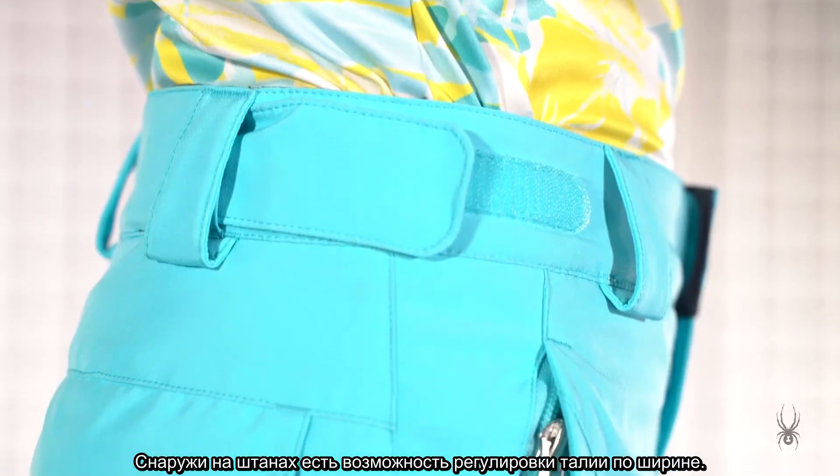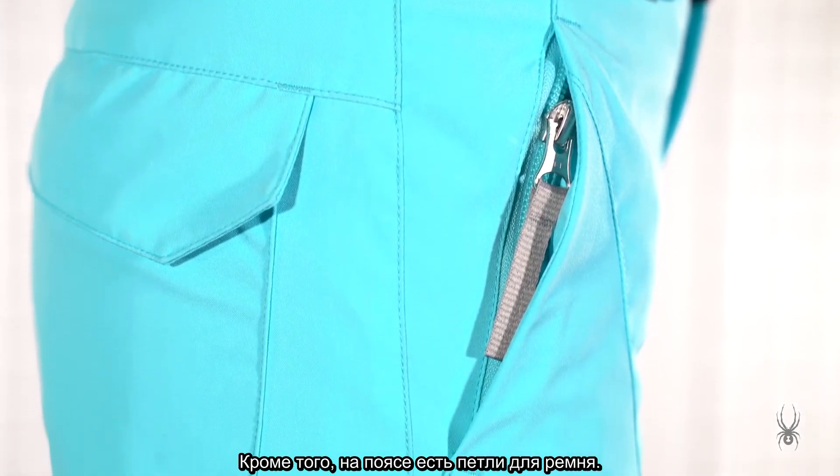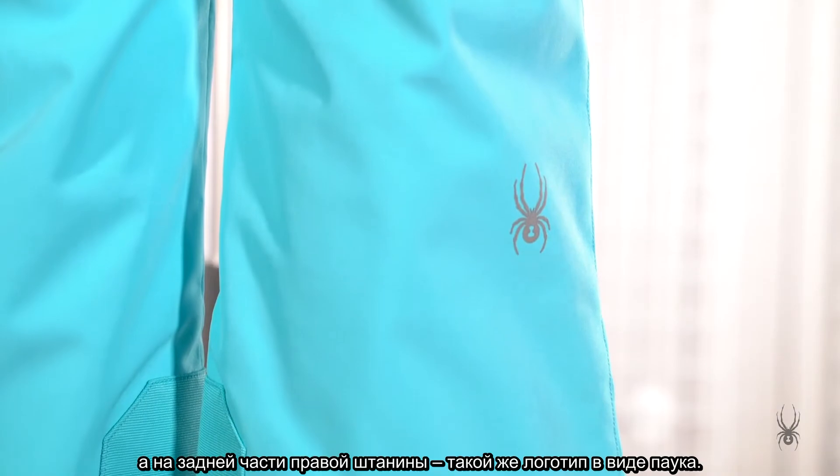There are adjustable waist tabs on the exterior of the pant, and the Olympia Pant also has belt loops. The word logo is located on the front — it is reflective — and the bug logo is on the wearer's right back leg and is also reflective.